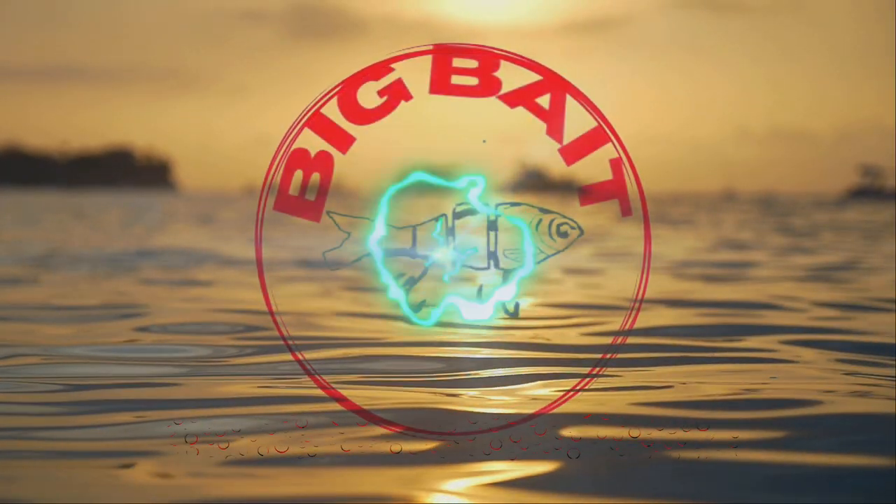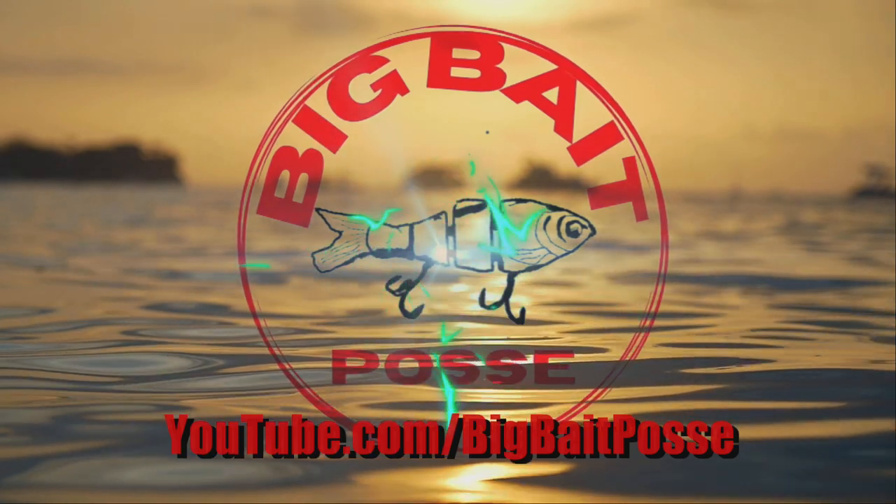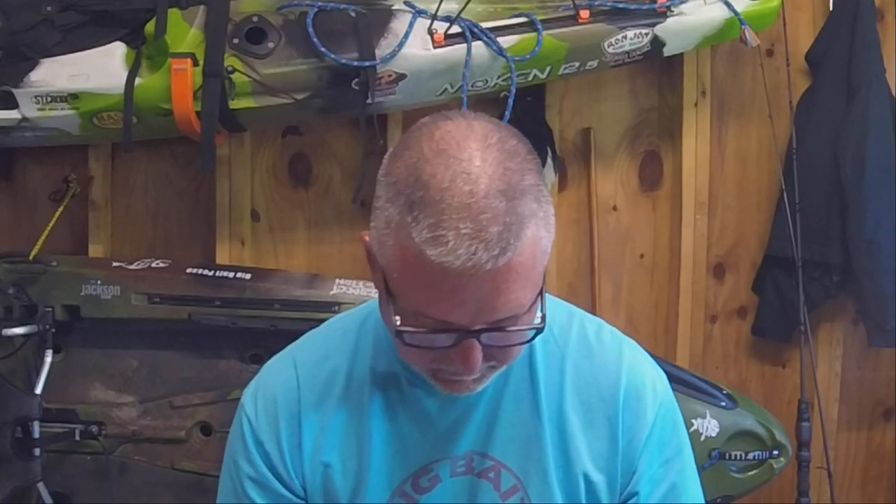Today I'm getting ready to make your life a whole lot easier, showing you how to rig this Nico Helver Mite. I'm going to rig it weedless, and 99.9 percent of the time you will be able to fish this and not get hung up. It's going to make your life great on the river. I'll show you how to rig a Nico Helver Mite today, weedless.